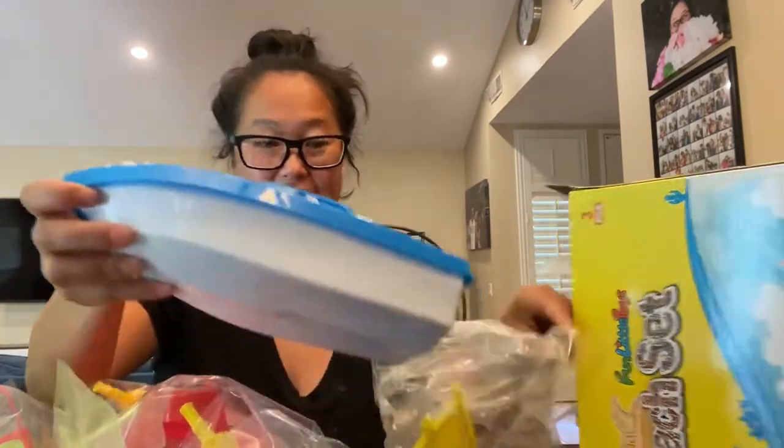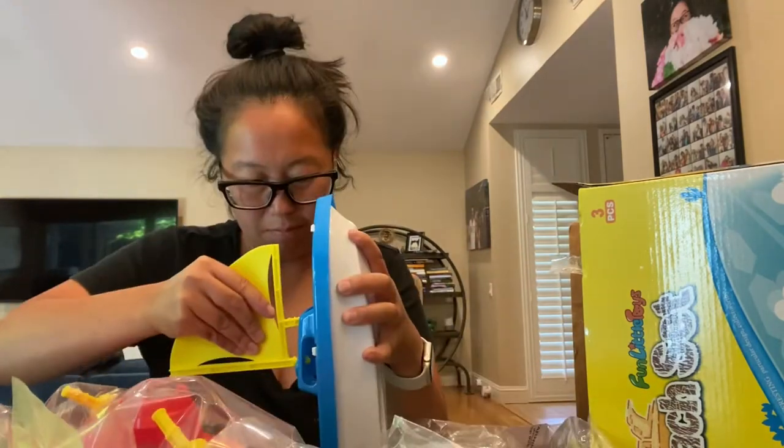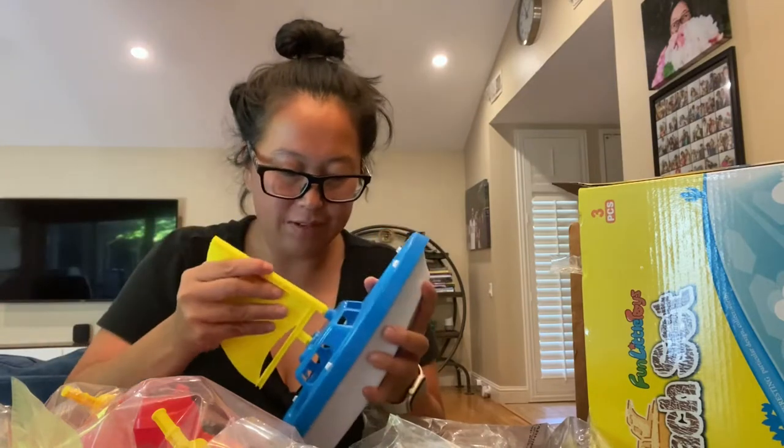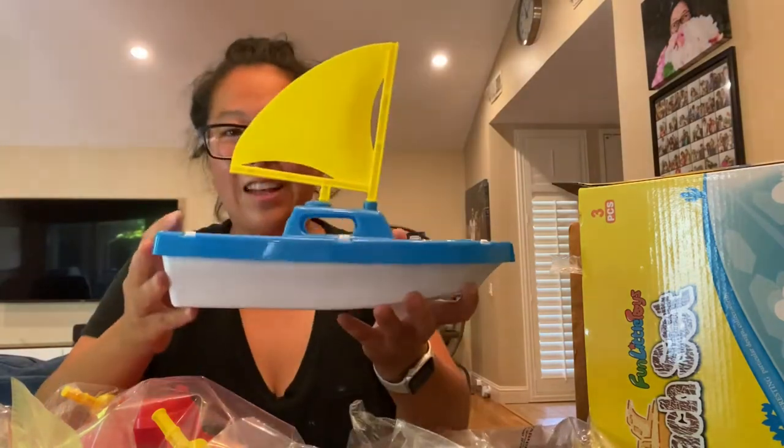This one looks like it is a sailboat — oops, wrong way, there we go — not a professional, like that.